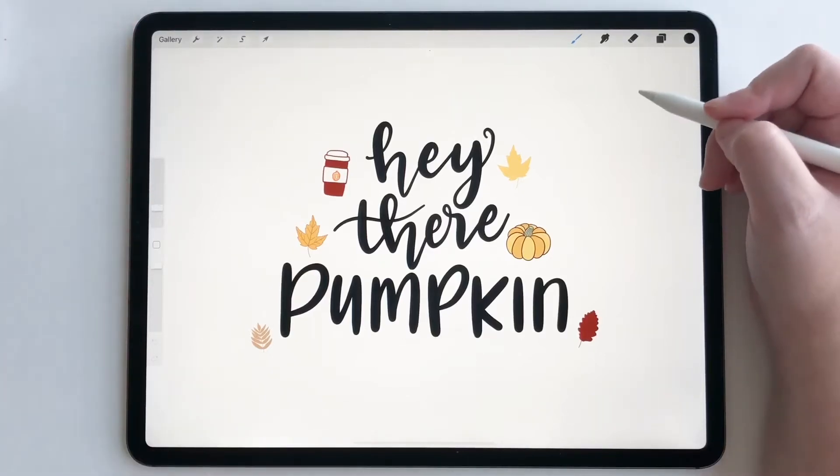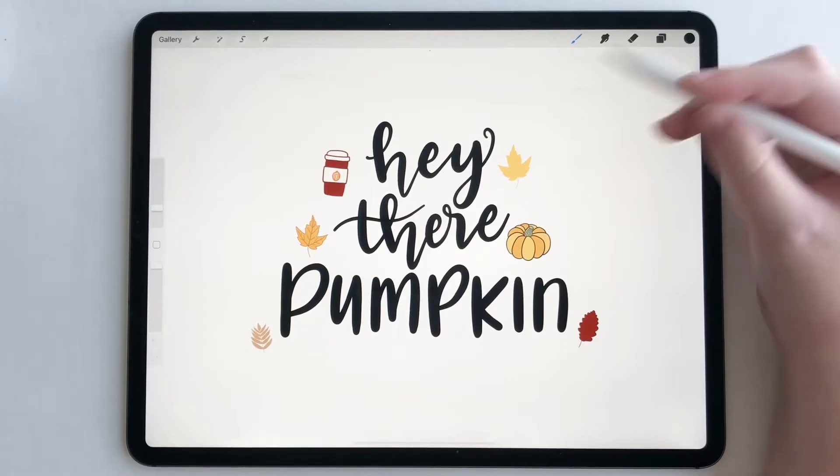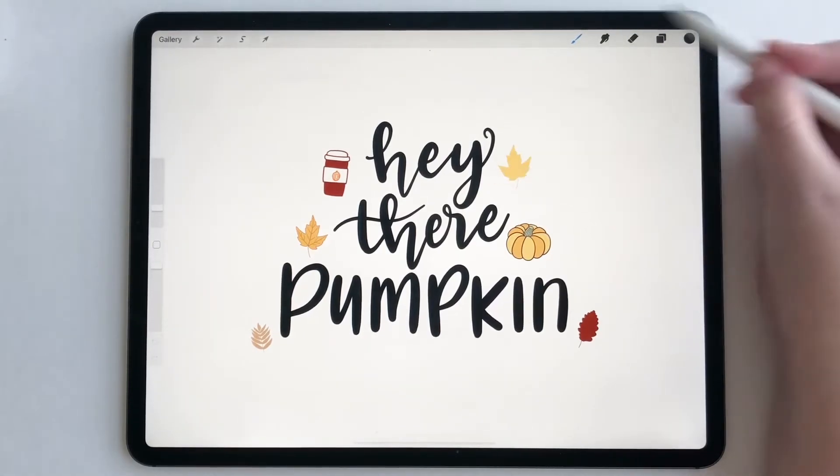Hey everyone. Today I'm going to show you a quick tutorial on how to use Procreate palette capture. I'm working on this lettering piece and now I want to add color to my words.